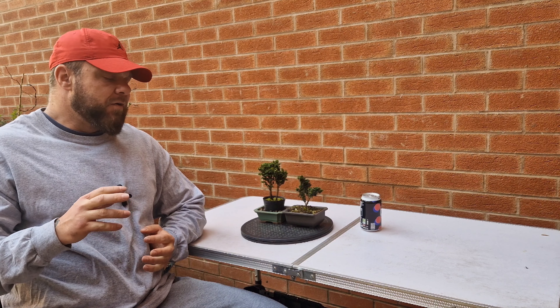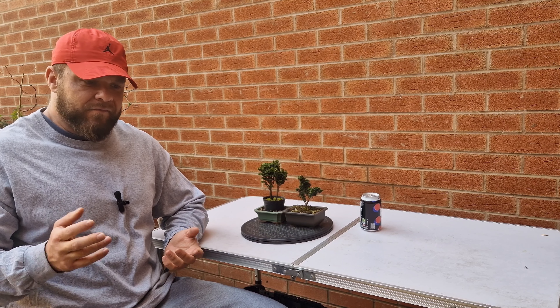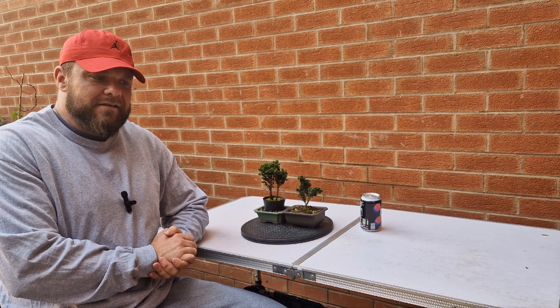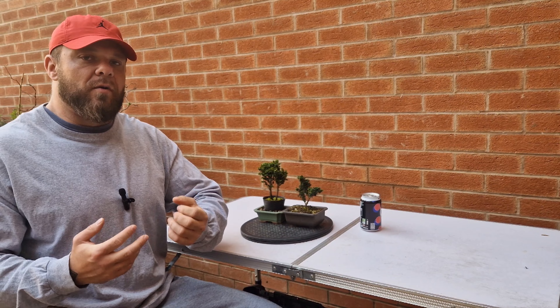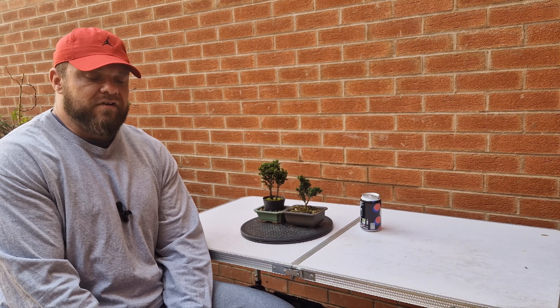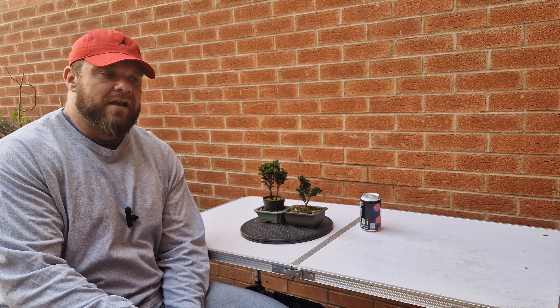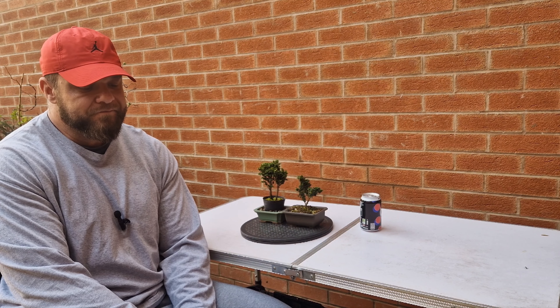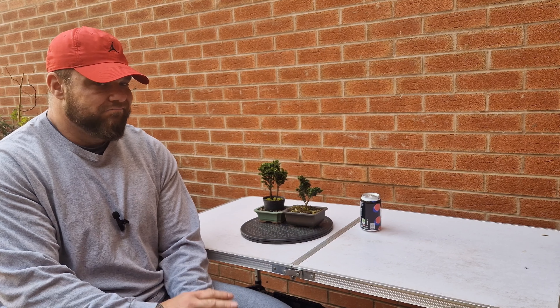I'm going to start this video with a warning: I don't know what I'm doing with these trees. Anything you see in this video, please do not copy. If there's anything you feel you may want to use, please do your own research, or wait a month or two from the date I posted this and drop me a question in the comments asking how things have gone. The work I'm going to do today I'm a little bit apprehensive about. I don't know what the outcome will be.